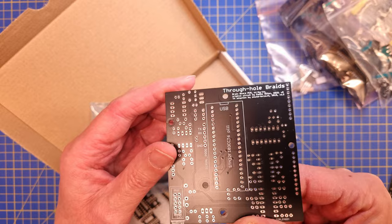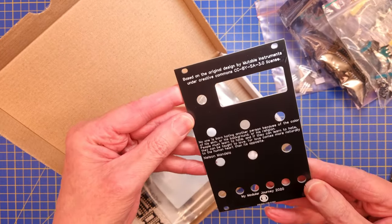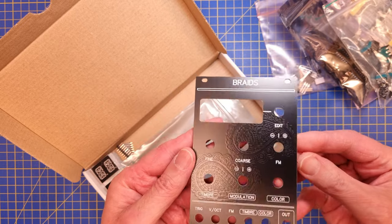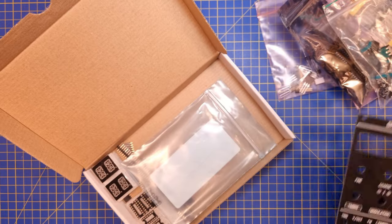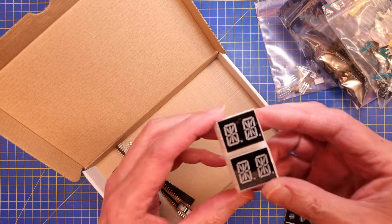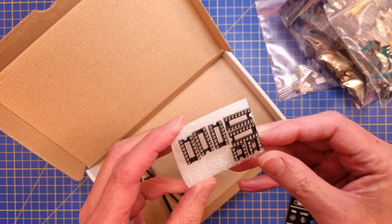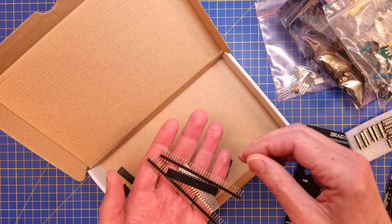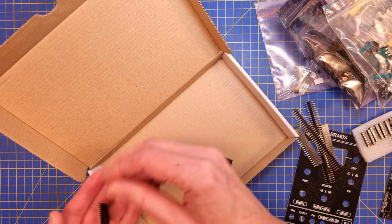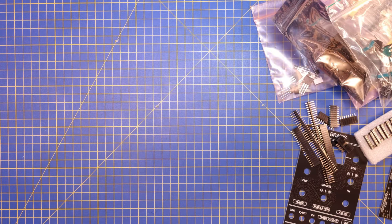But recently Christian Blåsöl made a video about the Through Hole Braids, which is a slightly reworked design using only through hole components. It uses the Blue Pill module instead of the surface mounted STM32 microcontroller. I bought the PCB kit from Christian's shop on Tindy and started to source the components. In some cases I wasn't able to find the exact parts, but I got told of good substitutes. The part that actually caused most headache was a simple thing like the LM4040 voltage references, but more about that later in the video.